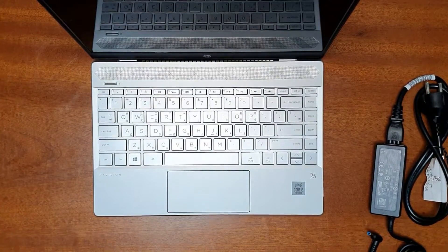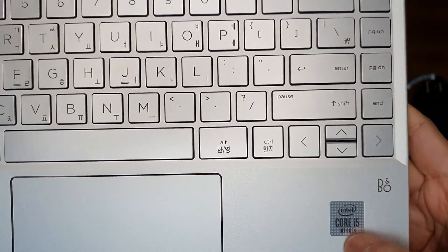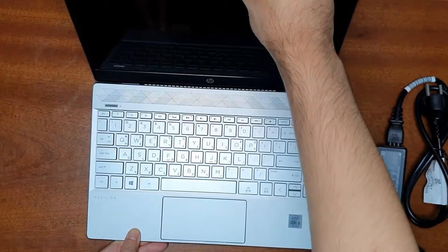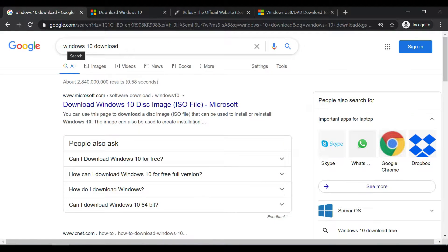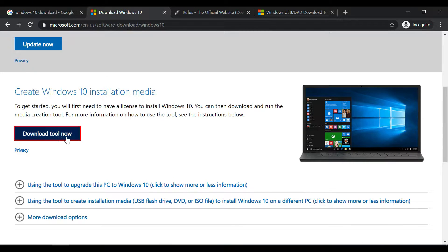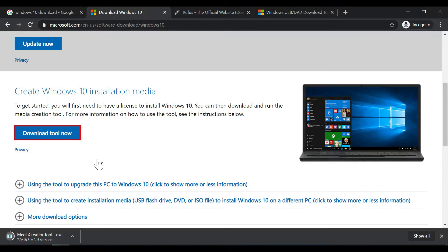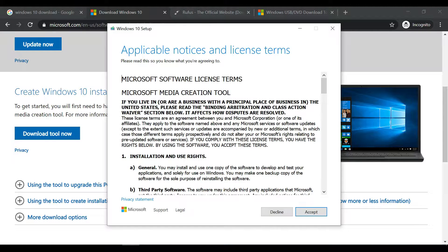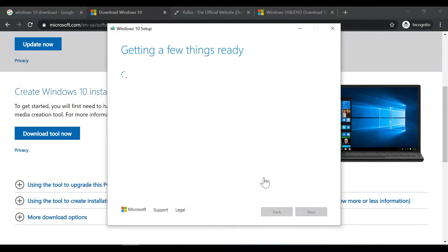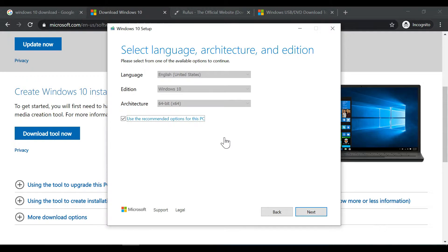Now let's install Windows 10 on this computer. You'll need a USB drive with a minimum of 8 GB space. Download Windows 10 by googling 'Windows 10 download' and go to the official Microsoft link. Select 'Create Windows 10 installation media' and download the tool. Run the downloaded file and accept the terms and conditions. You can then select 'Create installation media using a flash drive' and choose the Windows version — 64-bit Windows 10 — and language.